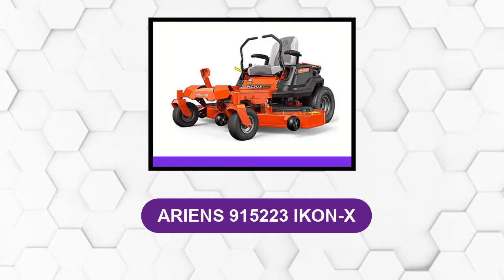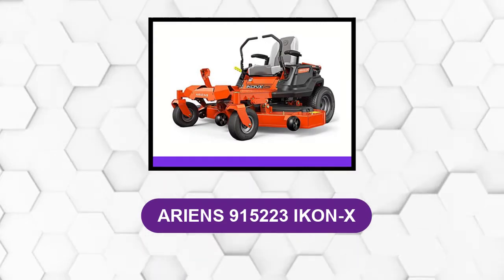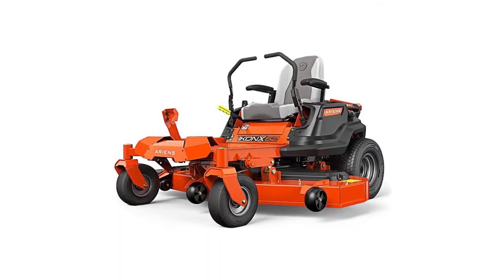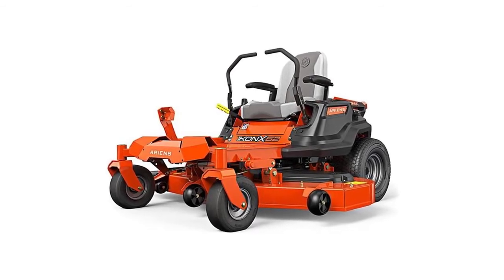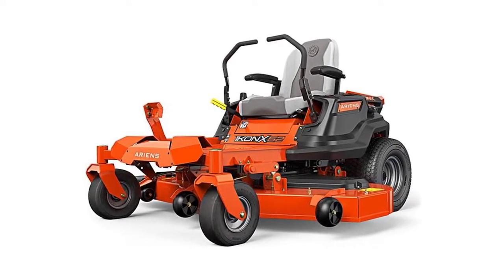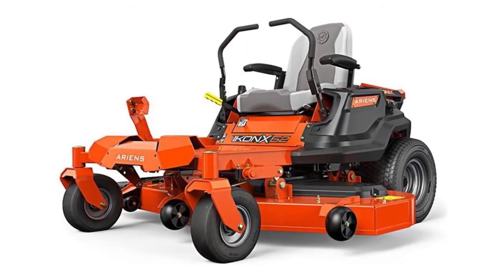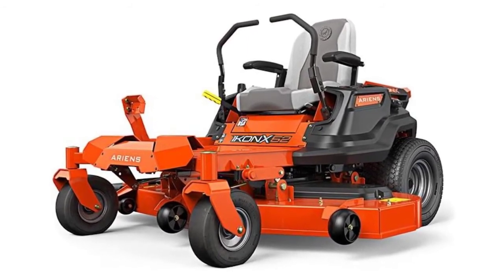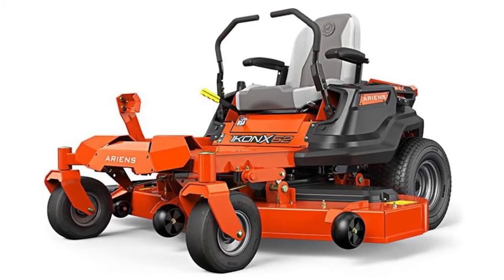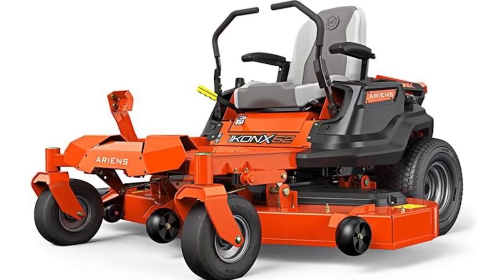At number 4: the Ariens 915223 Icon X. This 52-inch zero-turn mower is the best bang for your buck when it comes to zero-turn lawn mowers. The 4.5-inch deep fabricated deck is made with 11-gauge durable steel, giving you a sturdy and robust deck that can cut any grass like butter. At the heart of this mower is the 23-horsepower Kawasaki engine — a professional-grade 4-cycle 90-degree V-twin engine, which means business. The engine provides high-powered output.